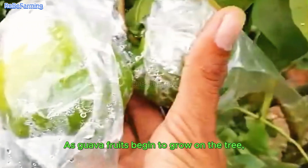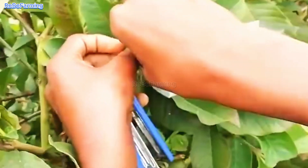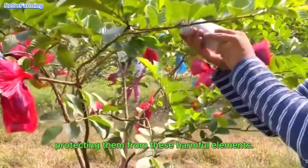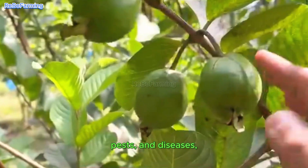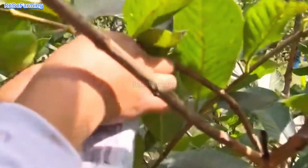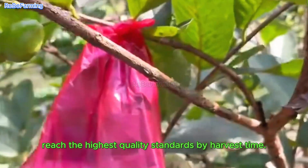As guava fruits begin to grow on the tree, they are vulnerable to pests, birds, and harsh weather conditions. That's why fruit bagging is so important. Farmers use biodegradable paper or cloth to cover the guava fruits, protecting them from these harmful elements. Bagging helps prevent physical damage, pests, and diseases, while also allowing the fruits to ripen evenly in color and shape. Thanks to this method, growers can ensure that the guava fruits reach the highest quality standards by harvest time.